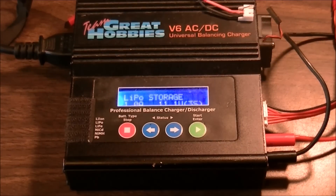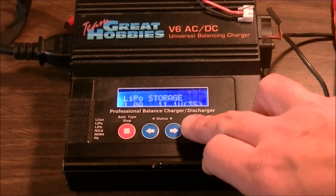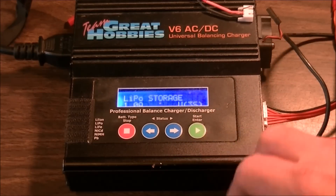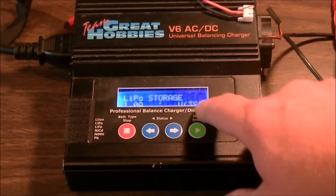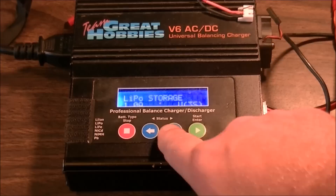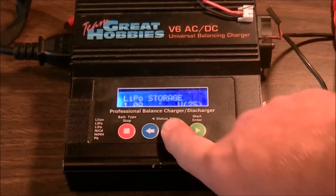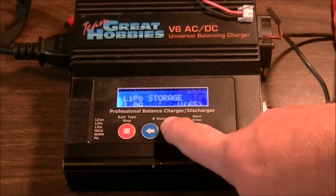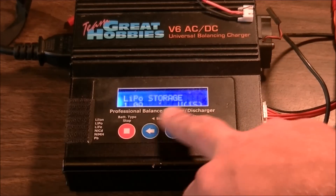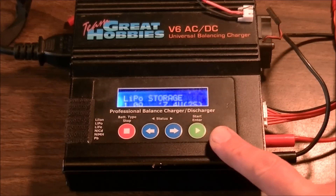Now you can set your amperage as high as one amp. This is for your drain because to put it in storage it's going to drain your battery. So you can drain up to one amp. This is a two-cell battery we're working with right now. It says 3s so you push once on the start button, get that flash, then go back button to 2s — or forward if you need 3s, 4s, 5s, 6s.